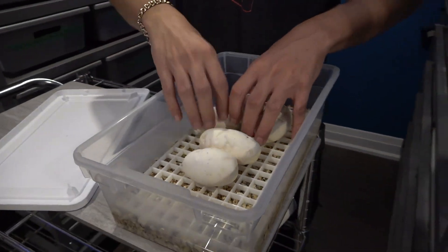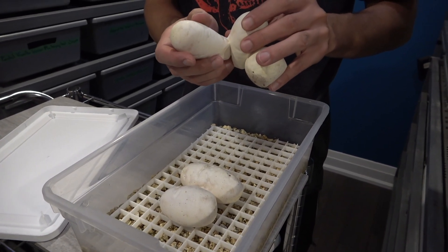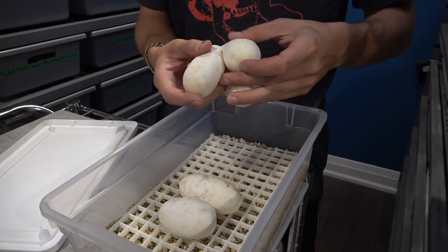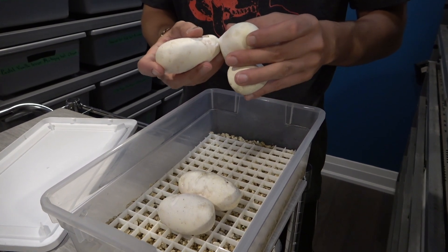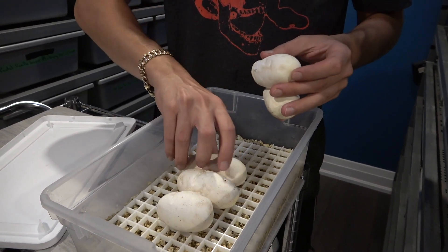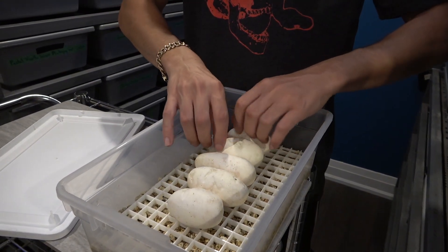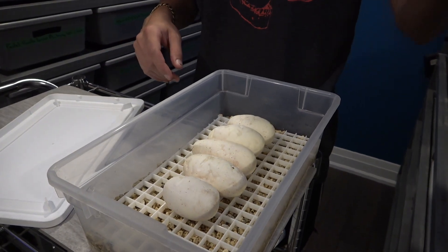I'm putting her back and now going to get those three eggs detached. Still haven't touched those yet and I hope they come apart fairly easily. Don't want to mess with them too much. This one's coming off pretty good — got one there, and then the last one. So we've got five eggs total.